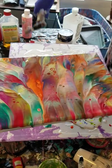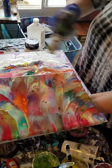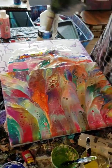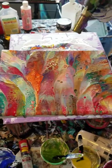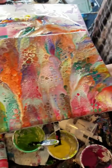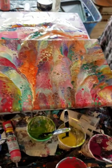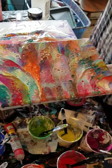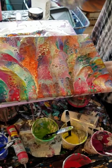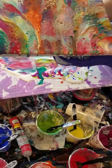Then what I usually do is take a torch and just kind of lightly go over it. I like cells — I just am not huge on wanting cells all over, although this one looks like it did pretty much get cells all over. Then I set it aside and let it dry. They actually dry very quickly, more than a pour does. And there you have it — I call it acrylic impression painting. Thanks for watching.